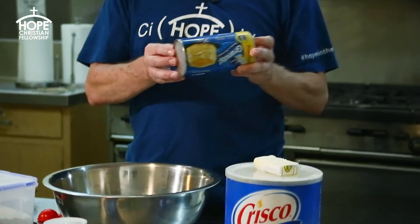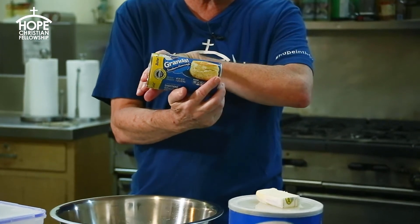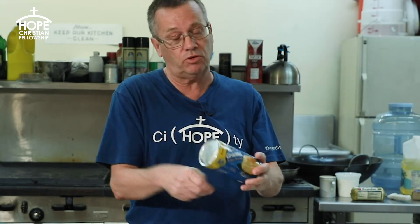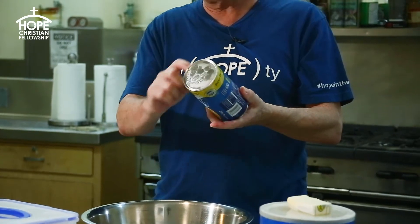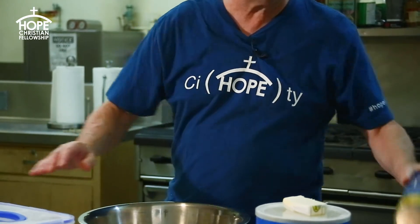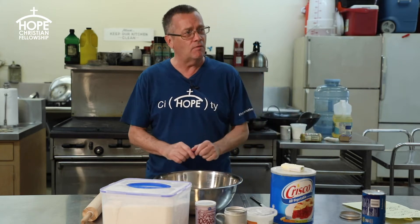Now if you want a shortcut, you can use pre-made biscuit dough — you just open it up, roll it out, and cut it. But why bother when you can make fresh, easy biscuits on your own and they'll taste better? When you make your own food, you put your love in it and people are going to love it.